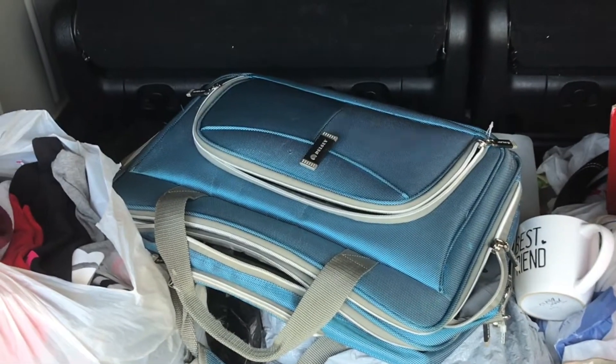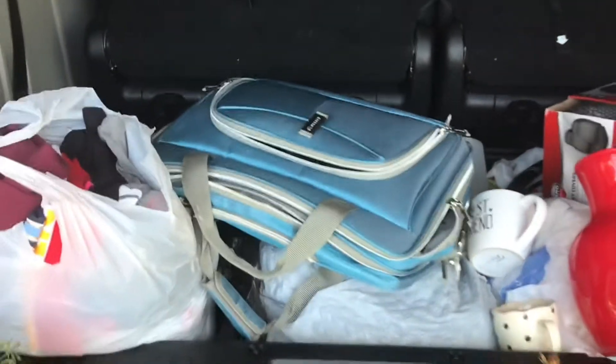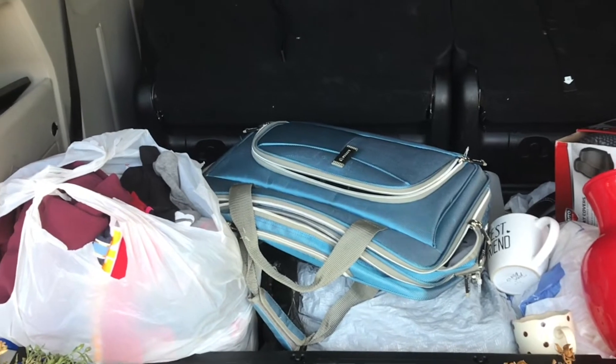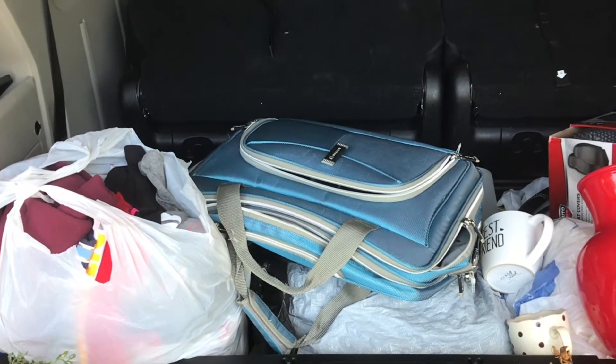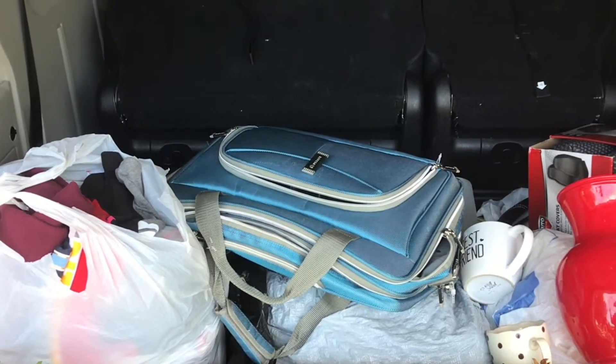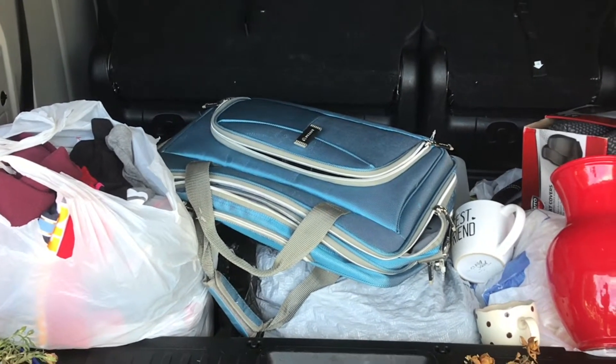Before we actually drive to Goodwill, I just wanted to show a few things just for fun of what I'll be donating. And so, I'm going to call this things I'm going to be unhauling, dehauling, getting rid of, and I think that would be fun.